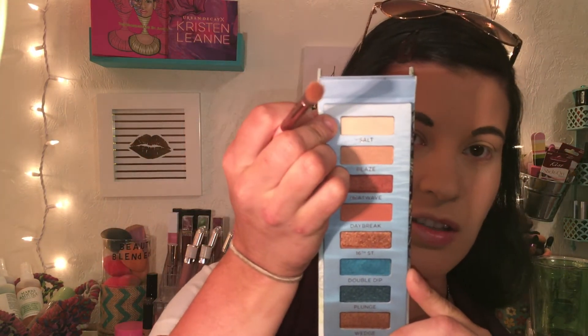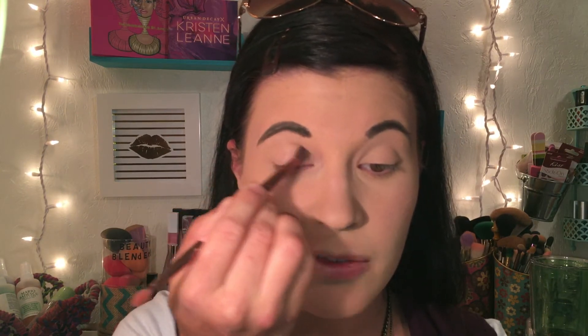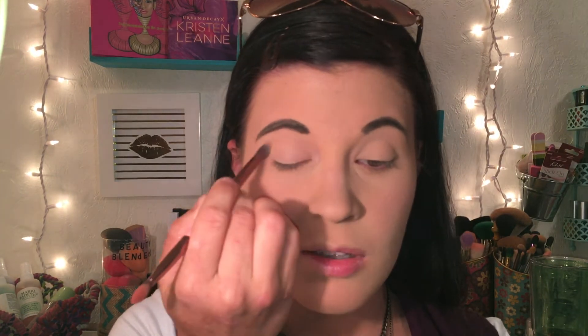Alright, we can officially get started. First I'm just going to dive into the shade called Salt — it's just a nice matte white setting shade. I'm so glad when palettes include a nice matte creamy setting shade because you can use it to set your concealer on your eyes. I've already set mine with my setting powder, so I'm just going to go over it with this shade first.